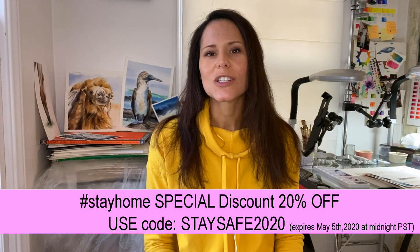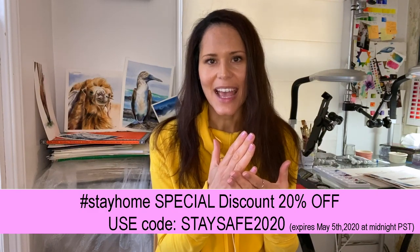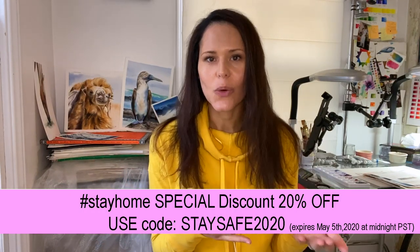Value is the lightness and the darkness of a color. Because watercolors are transparent, we want to use water — we want to dilute the watercolor with water to create different values.